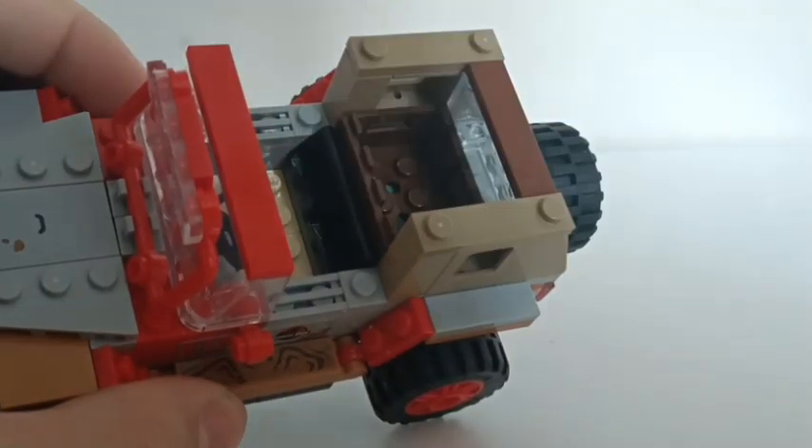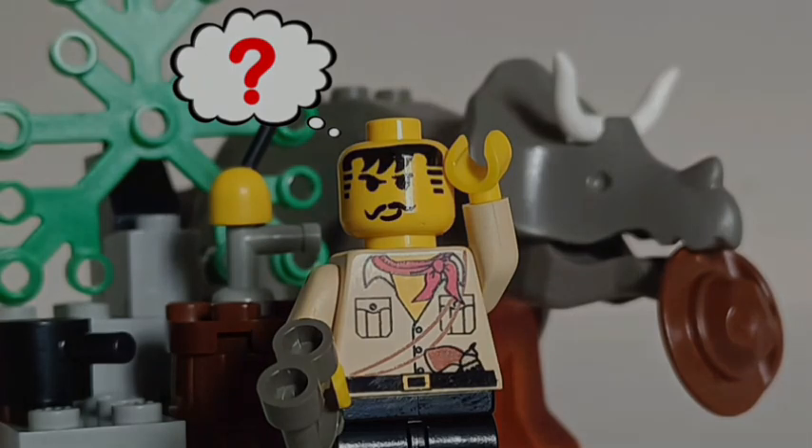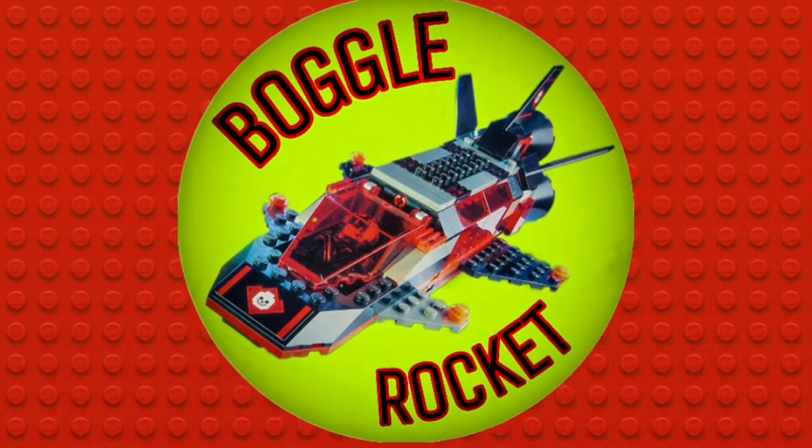What do you think? Is this set a hidden tribute to Dino Island after all, or am I just forcing the pieces of evidence to fit my theory? Let me know your thoughts in the comments below. Either way, that's all for this voyage of Boggle Rocket. Who knows where it'll go next? There are a few destinations on the horizon, and I hope you'll come along for the trip.